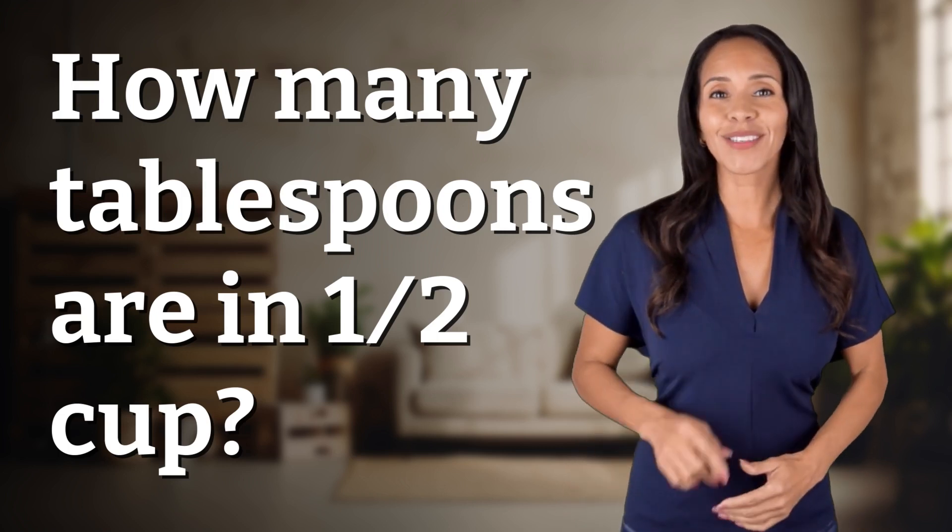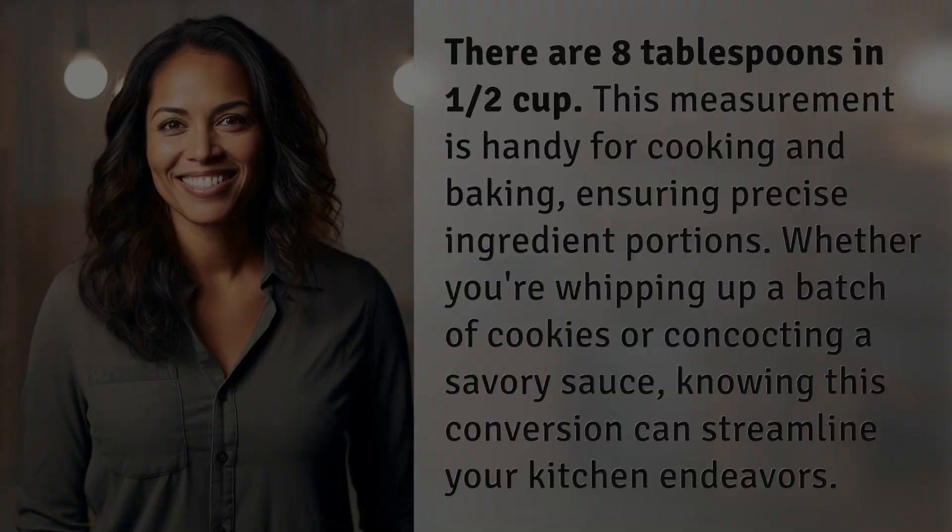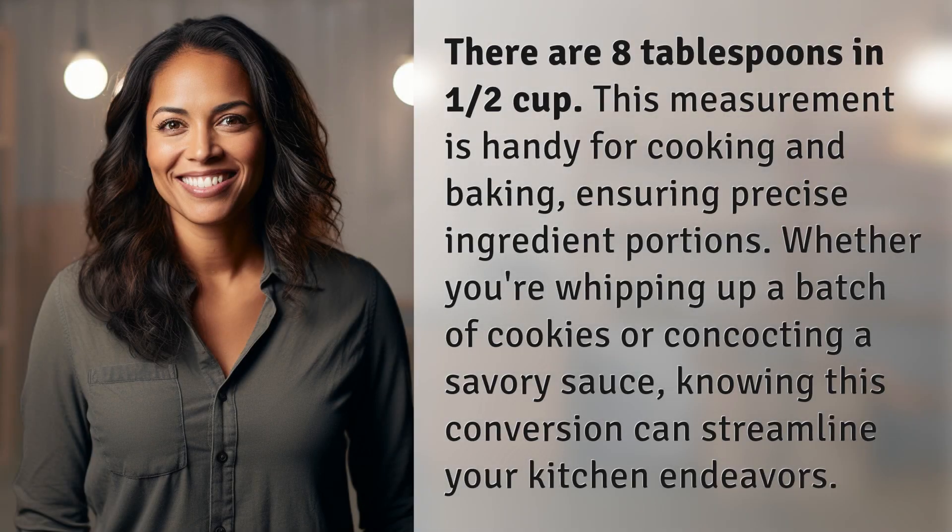Hey curious minds, ready to turn your questions into knowledge? Let's dive in. There are eight tablespoons in one half cup. This measurement is handy for cooking and baking, ensuring precise ingredient portions.